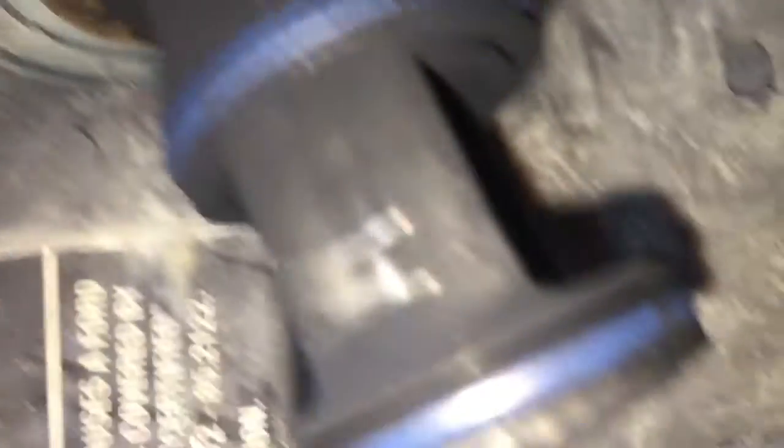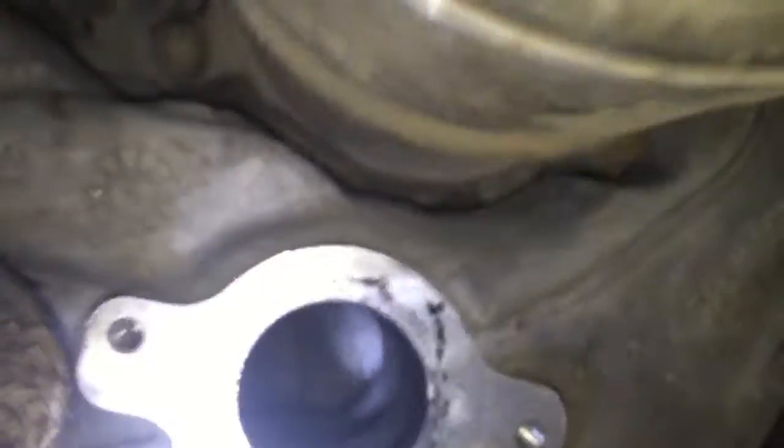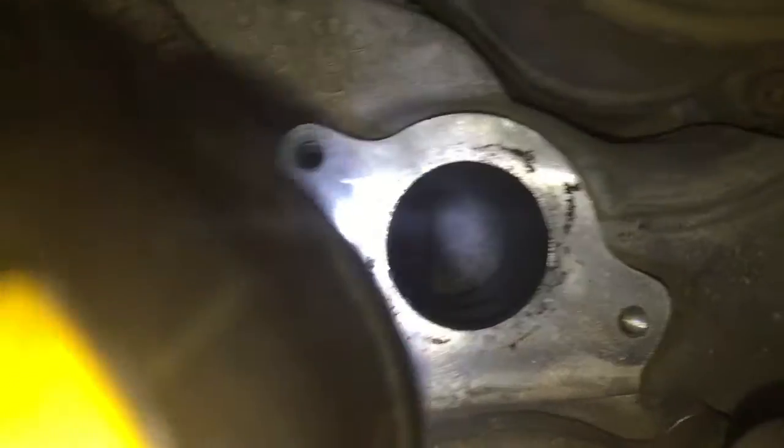The EGR valve is okay — it's bone dry down in there. It's not wet at all. No oil, no water, no coolant, no nothing in there. So the next usual culprit is going to be a possible turbo.